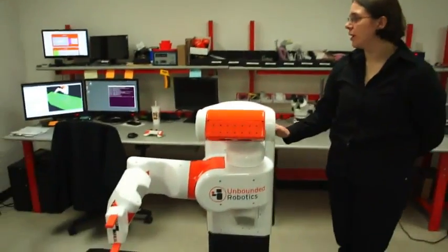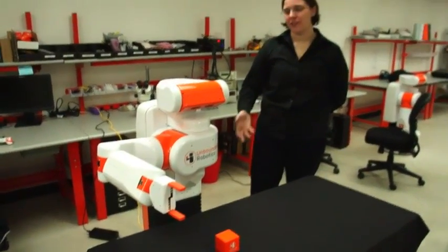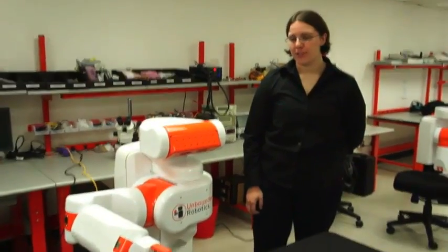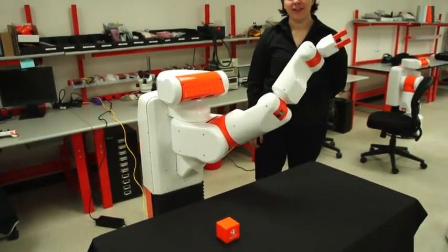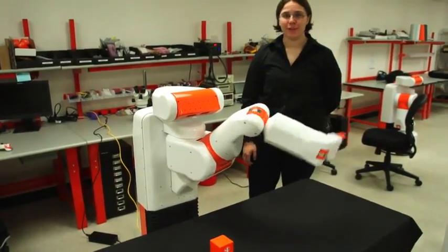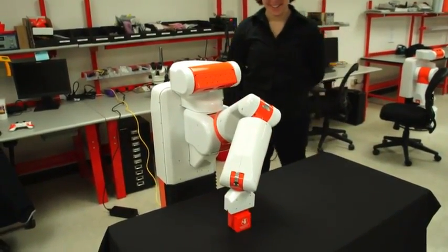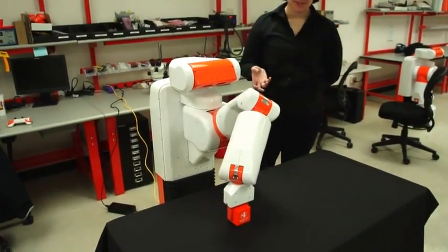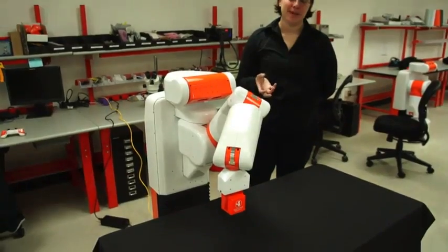We've got a little demo you can show for us, right? Definitely. So it's going to pick up this cube. One of the exciting things about what the robot's doing right now is it's actually detecting online where the cube is, and then it's planning in real time a path — and as you can see, that path was kind of funny. Now once it picks up the cube it's thinking about where it's going to place the block and plan that path in real time.